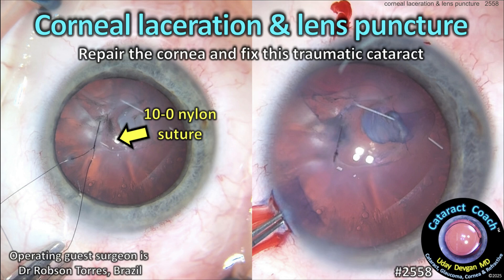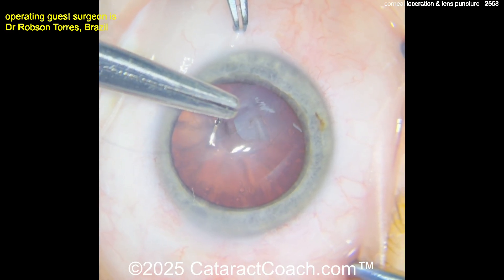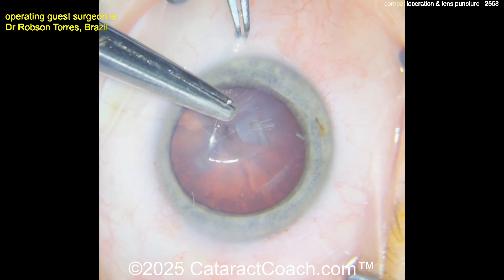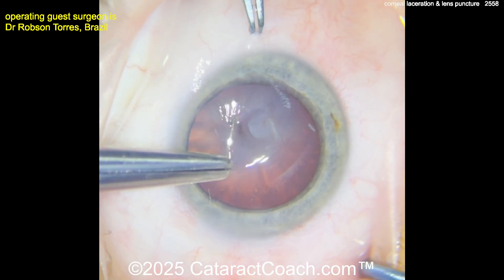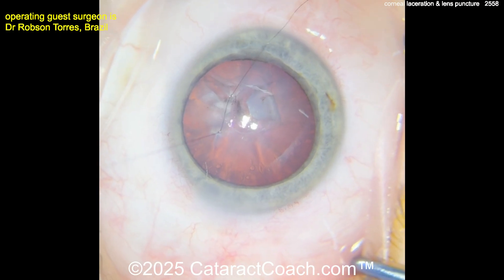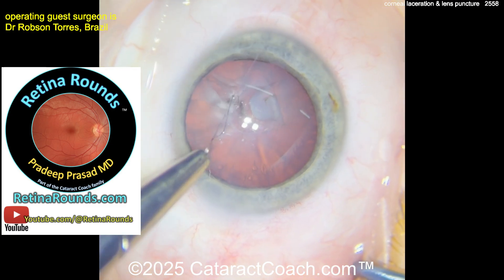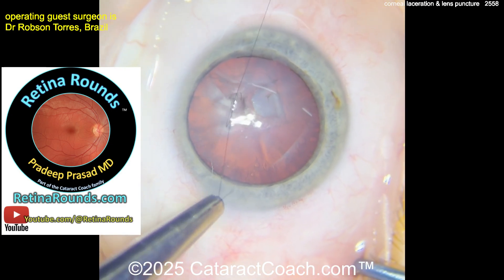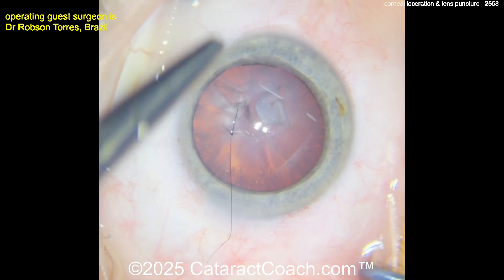From cataractcoach.com: corneal laceration and lens puncture — we need to repair the cornea and fix this traumatic cataract. This looks like a pretty young patient. You can see there is definitely a corneal laceration here, so using 10-0 nylon and closing that laceration. Fortunately for the patient it's not right in the center of the visual axis, but it will still induce some irregular astigmatism as you suture this shut. Check out our sister channel retinarounds.com for information on ruptured globe cases.